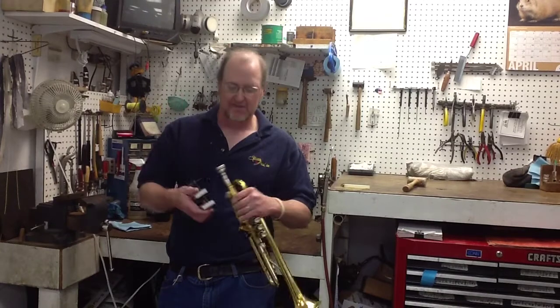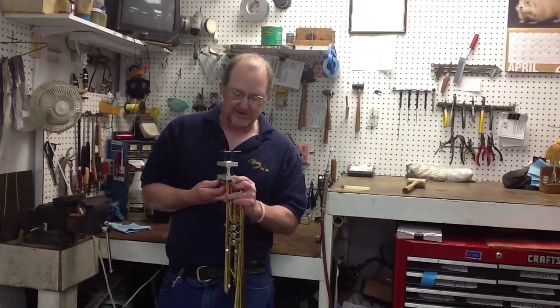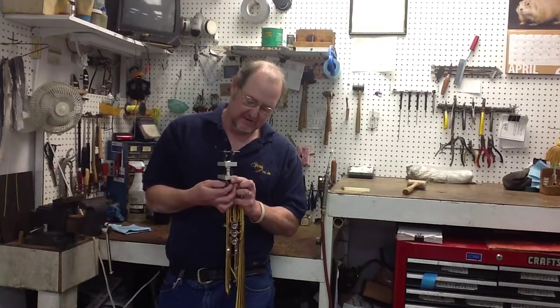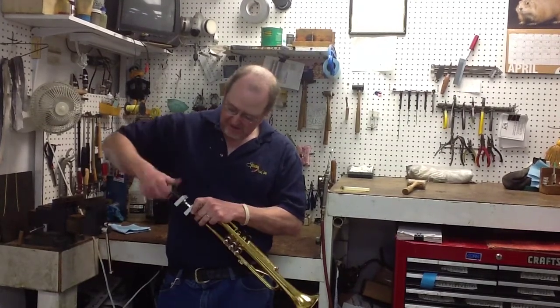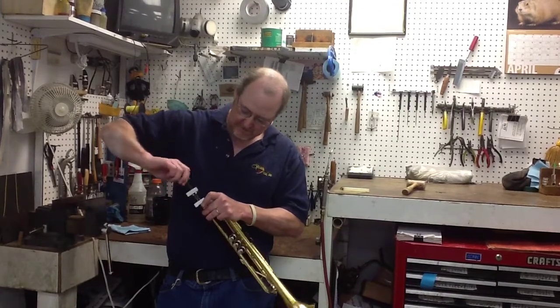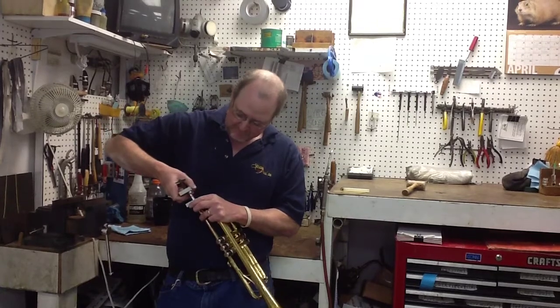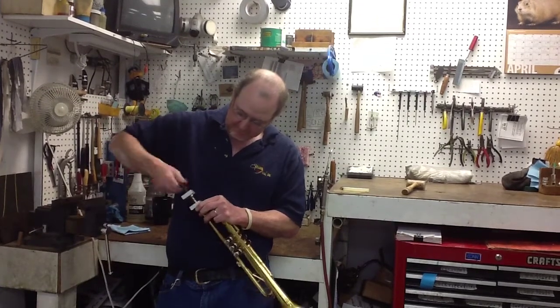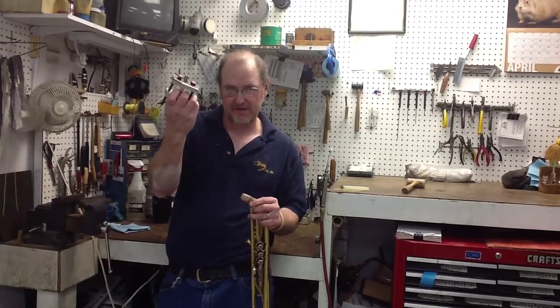We have a tool called a mouthpiece puller, and most band directors do as well. And they work just like this — and out comes the stuck mouthpiece.